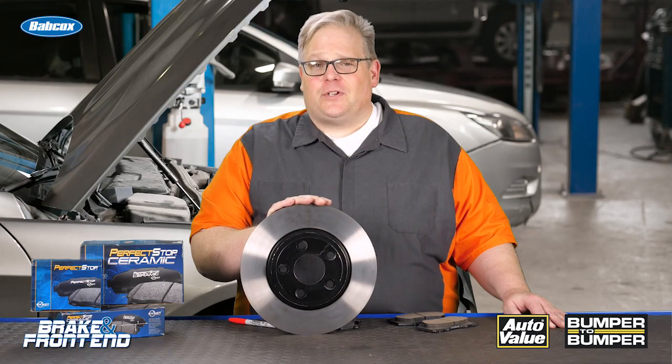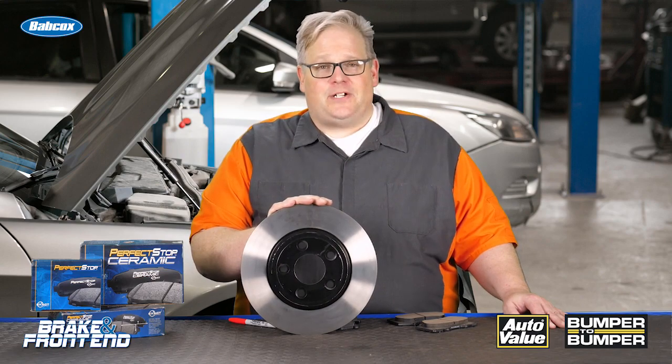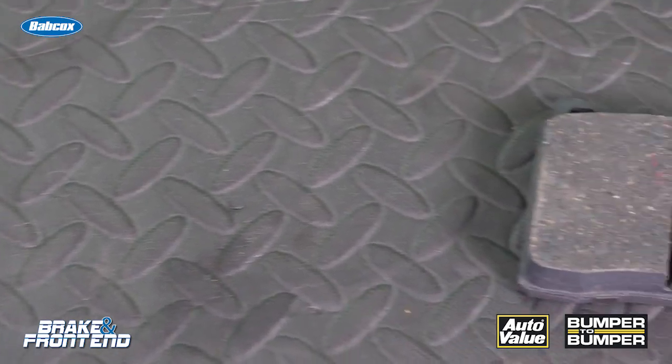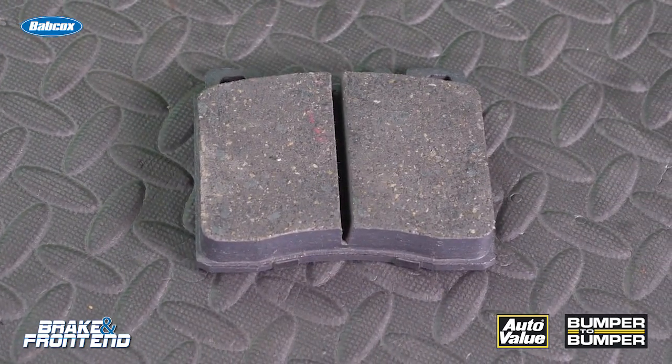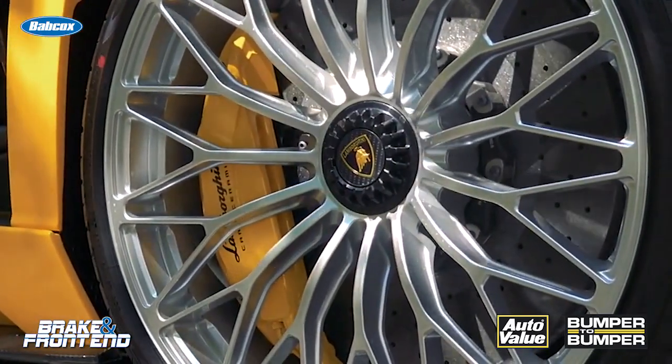Let's talk about the reputation of certain brake pad formulations. A ceramic pad has that reputation of being very quiet and having reduced rotor wear. A semi-metallic pad has that performance reputation to where it can stop a vehicle numerous times in a very short distance.